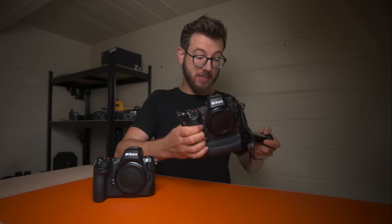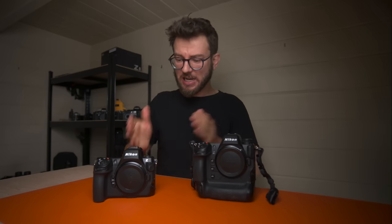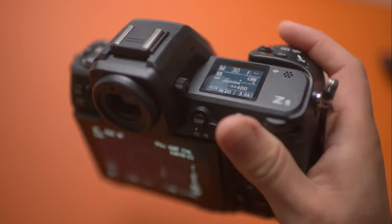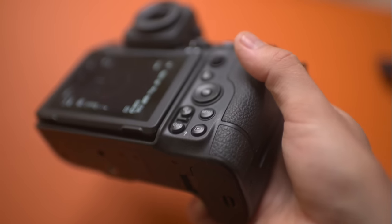Of course that larger battery does make the Z9 a bit heavier, and the Z8 is significantly lighter — that makes it nicer just throwing it in the bag every single day. But when you're balancing with long lenses, I'm not worried about that. It's more the feel of the camera and how I'm working with it that makes the big difference.